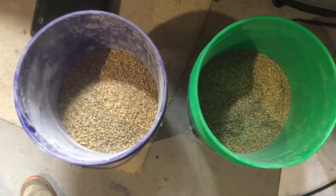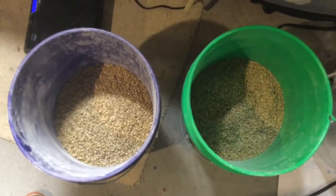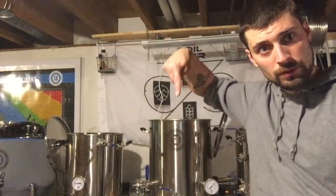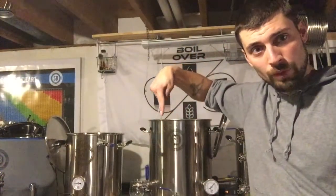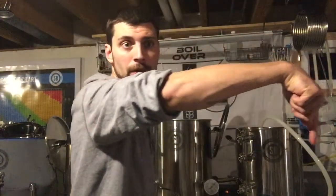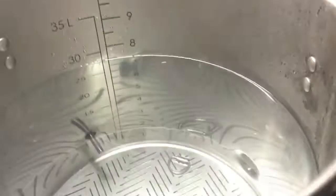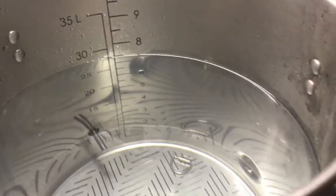I've got eight pounds in one and eight pounds in the other. My water is heated up in the boil kettle and I'm going to move it over to my mash tuns as evenly as I can. Both kettles are at seven and a half gallons.